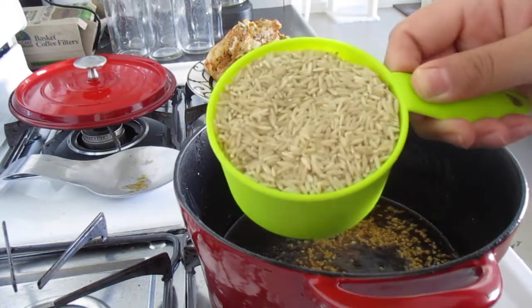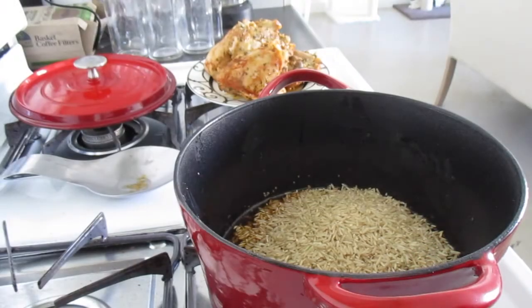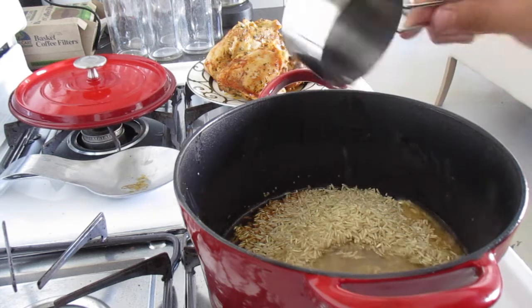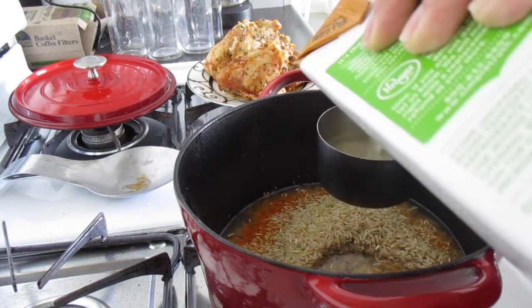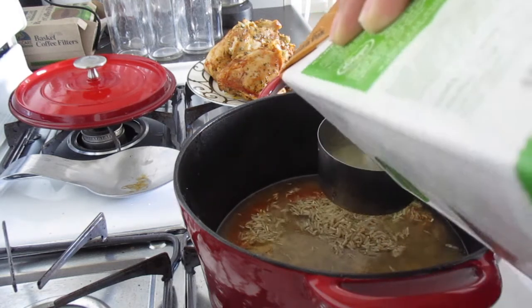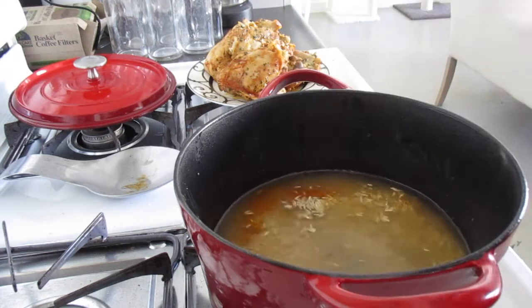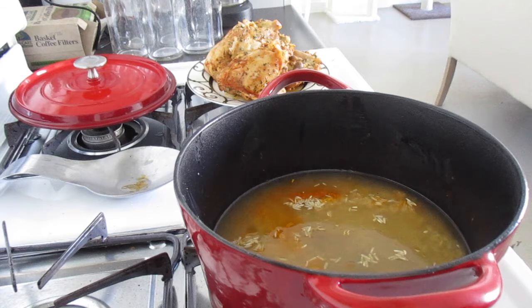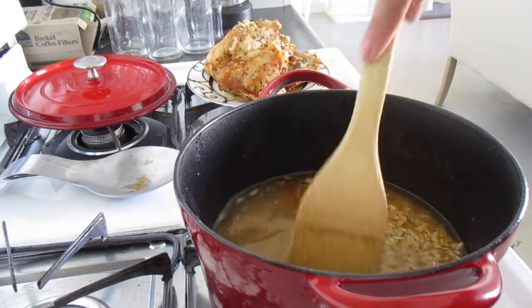From there we're going to add one cup of brown rice — already measured out — and we're also going to use a cup and a half of chicken stock. I have a half cup so I'll fill it up two more times. You're going to want to mix this and bring it to a low simmer for about 10 minutes.